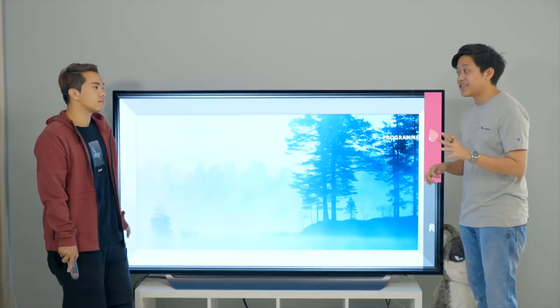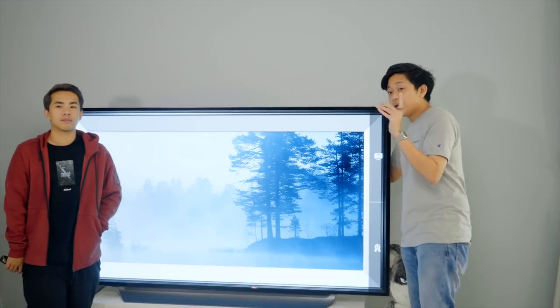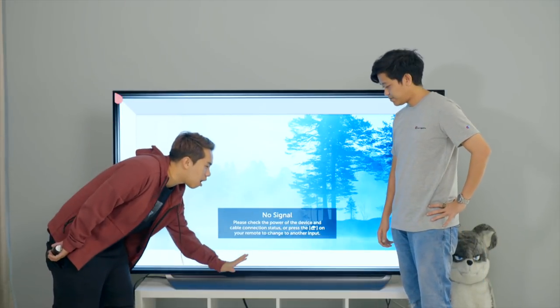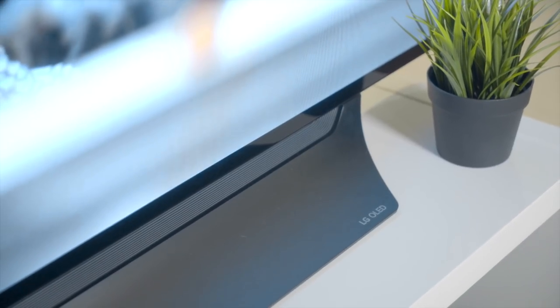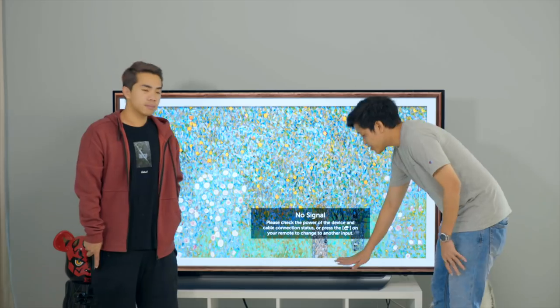I was actually very scared when we first took out this TV because it looks so thin, like the W8, but surprisingly it's quite sturdy — all because of the bottom bar. This design has purpose: the C8 has a downward-firing speaker, so the curve of the panel shoots the audio towards you.